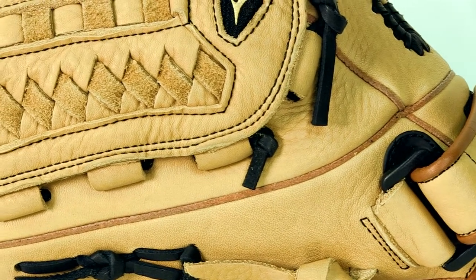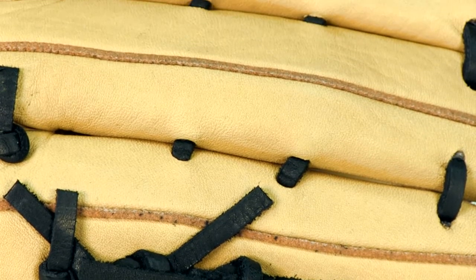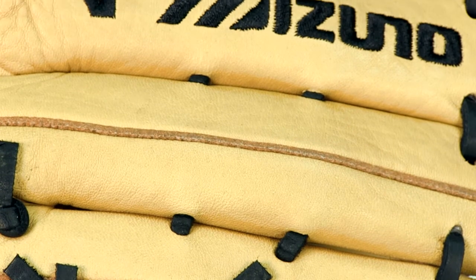One thing I can't stress enough about Mizuno gloves is the value. You won't believe how good the quality is for the price. So get your Mizuno MVP 12.5 inch glove at JustBallGloves.com.